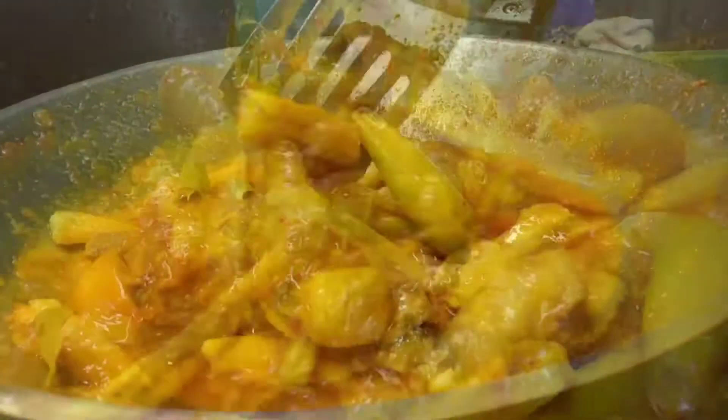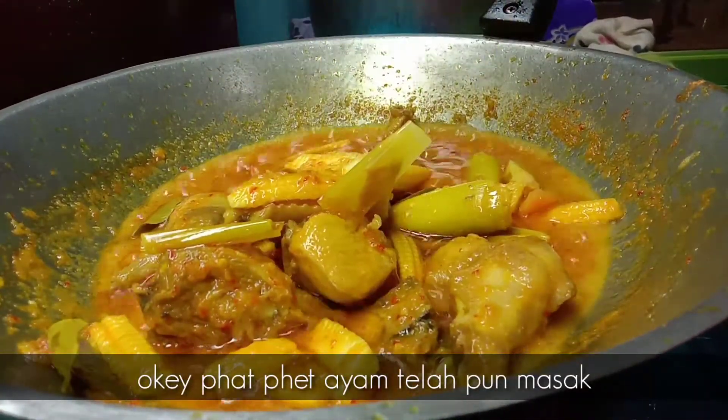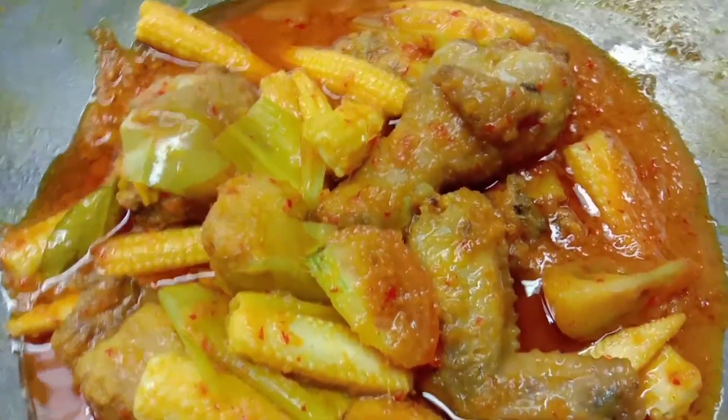Nampaknya papi air kita ni telah pun masak. Jadi boleh lah kita tutupkan api. Inilah hasil papi air yang telah kita buat tadi.